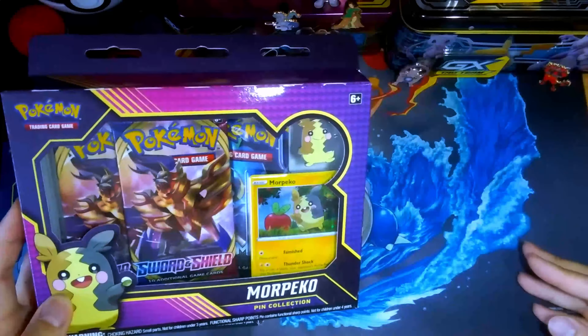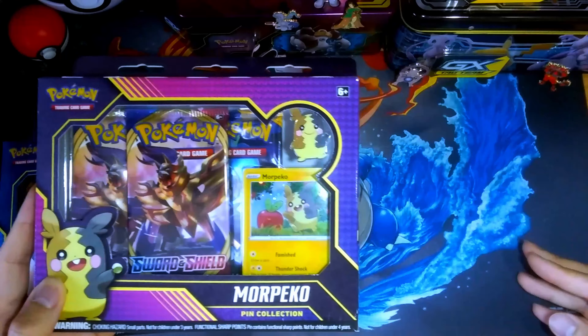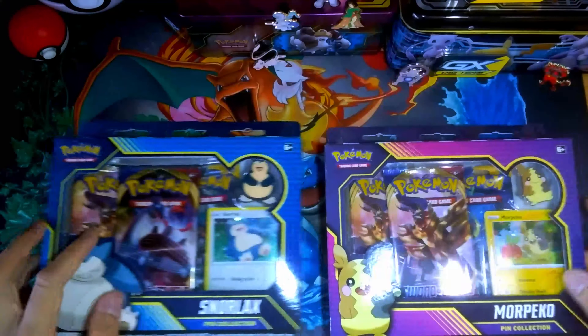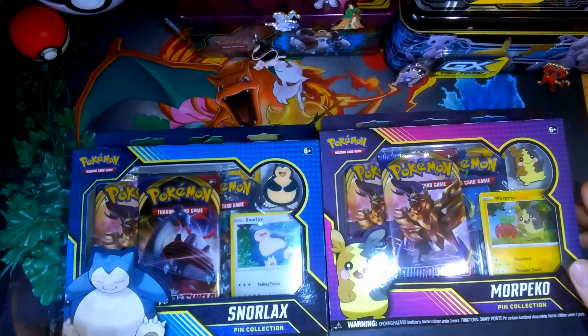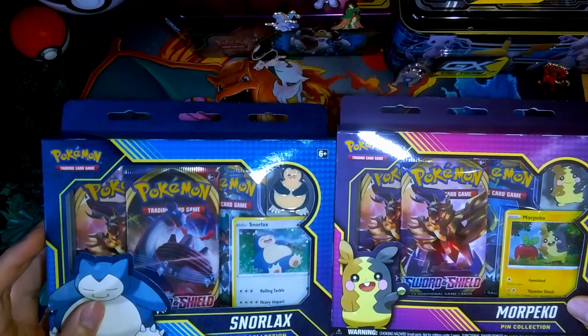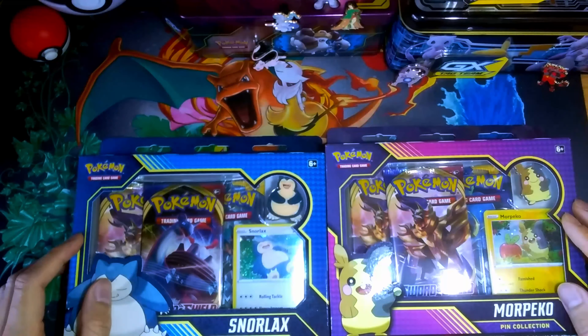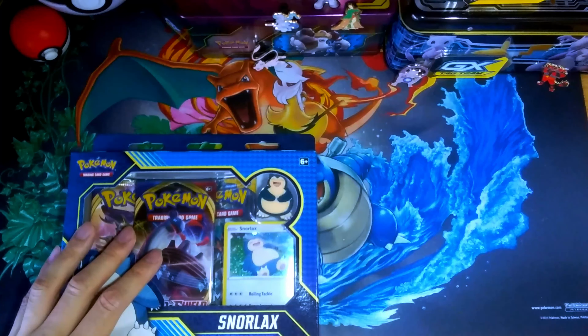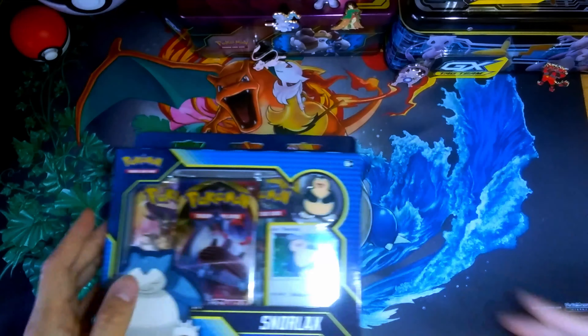Not sure about Morpeko though — I'm not too sure about him. He's one of the newer Pokemon. But I guess without further ado, let's get these open. They have a couple Sun and Moon packs and four Sword and Shield packs. We'll start with the Snorlax since that's the most familiar one of the two for me.